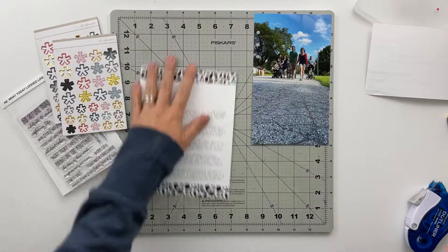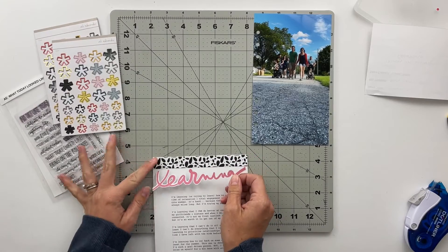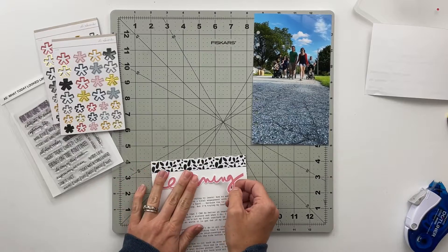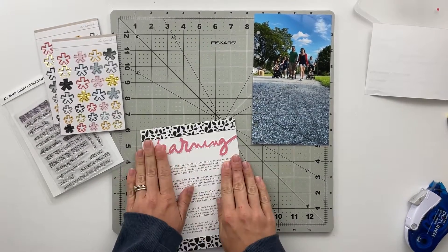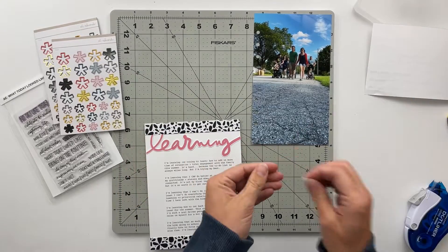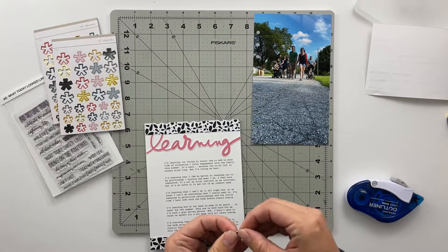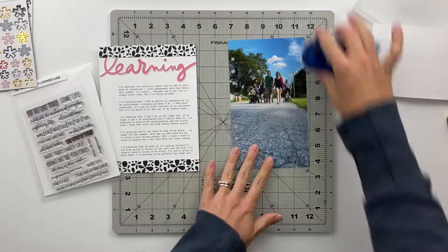Once I have that adhered down, I can go ahead and add this learning title because I wanted the top of the learning L there to interact with the pattern portion of the page. I can just adjust it and get it in there so that it interacts with the top and the side, and then stick the rest of that down and put the dot for the i in learning at the top.